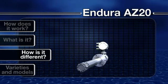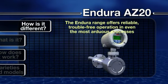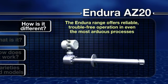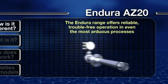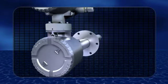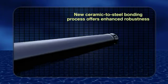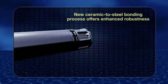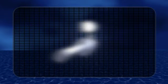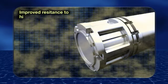How is it different? Tough made easy — that's the philosophy behind the development of the whole Endura range, leading to a product that offers reliable, trouble-free operation in even the most arduous processes. A key feature is the robust design. ABB's new ceramic to steel bonding process offers improved resistance to both thermal and mechanical stresses and shocks, which greatly extends the life cycle of the cell. The electrode bonding technique offers better resistance to sulfurous atmospheres.